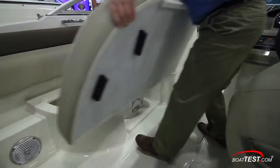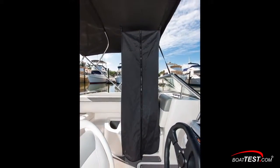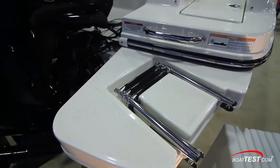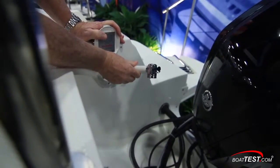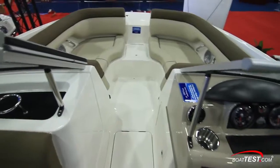Convenience features start with this optional porta potty — a privacy curtain drops down from the bimini top. We already showed the bow re-boarding ladder, and now there's a second ladder for re-boarding at the stern. A convenient fresh water shower is just inside the engine well. And this ski tow pylon brings the tow line above the engine.